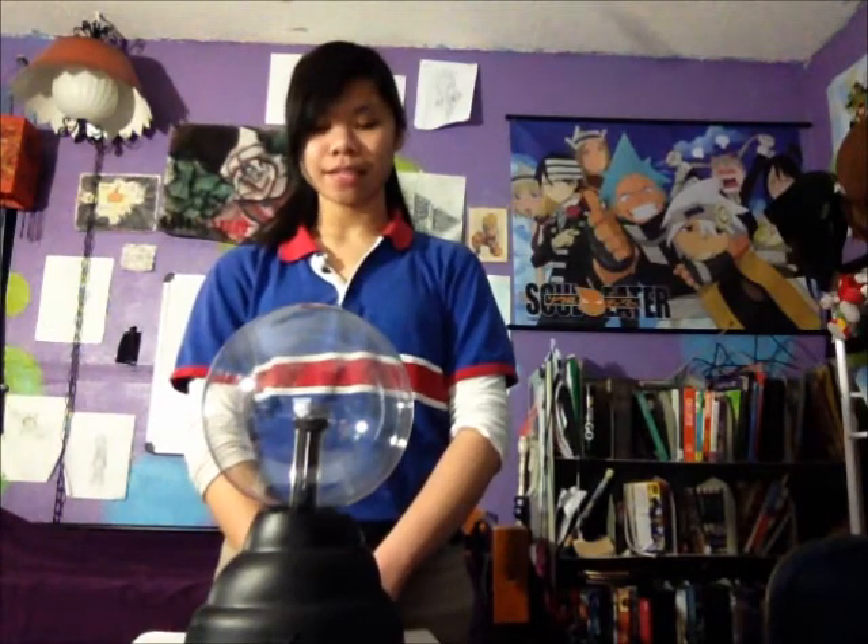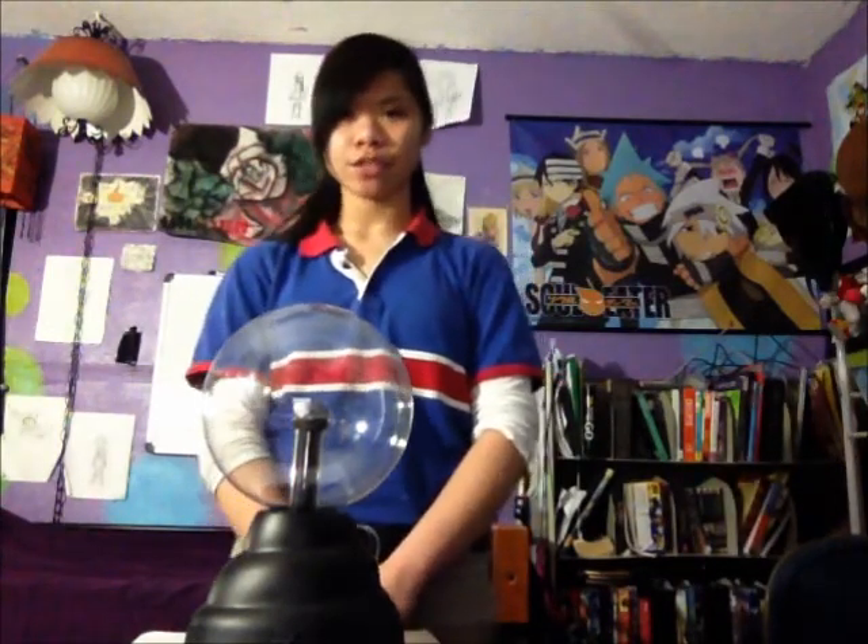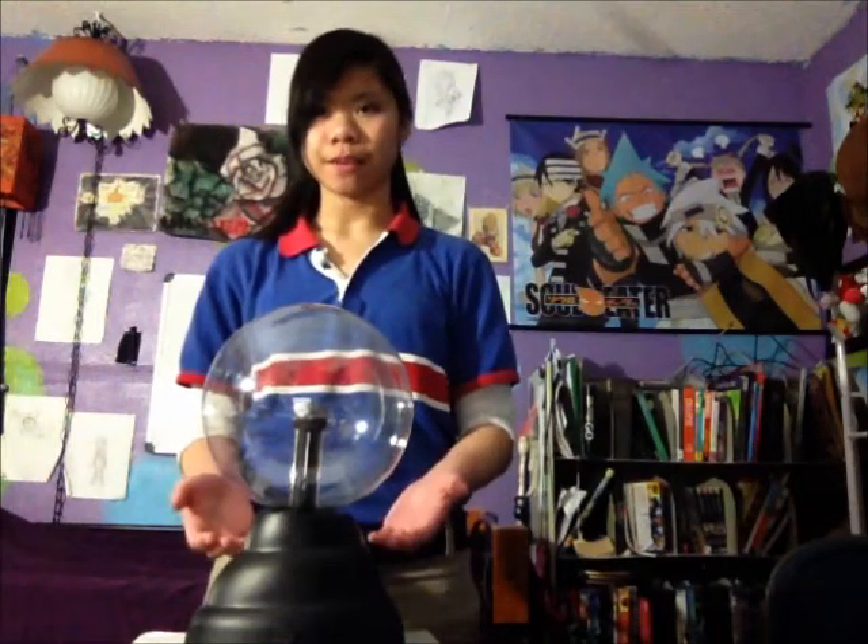Hi, my name is Vanessa from Harmony Science Academy, and today I will be showing you an inert gas discharge tube, or more commonly known as a plasma ball, which is what you see here.